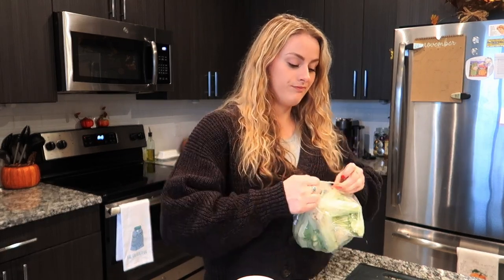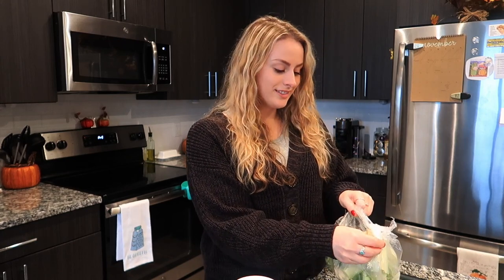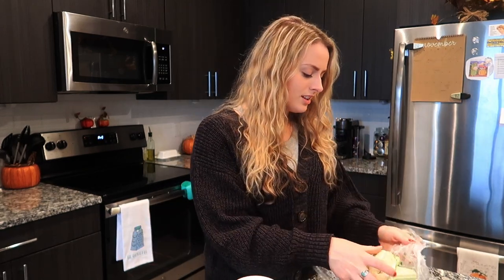This is technically a vegan recipe because these are not chicken buffalo bites. Cauliflower again — if we've learned anything in life, it's that cauliflower can be anything. Which means you can be anything too. If a cauliflower can turn into a pizza crust or buffalo bites, then you can do whatever you set your mind to. Don't forget that.